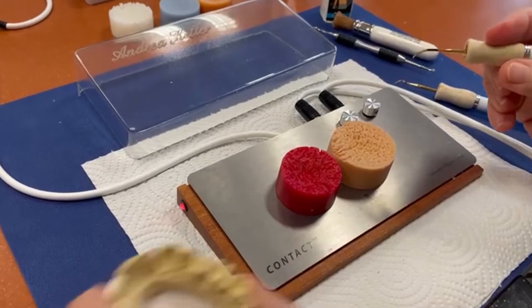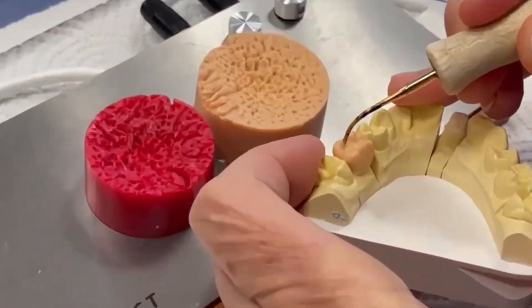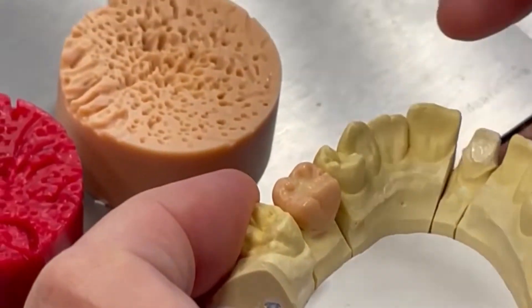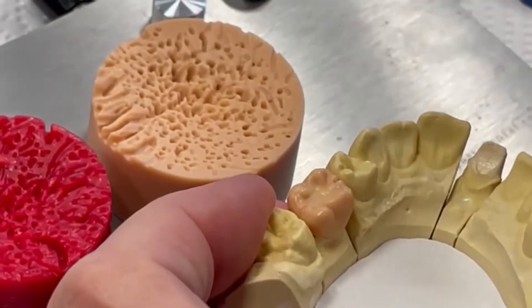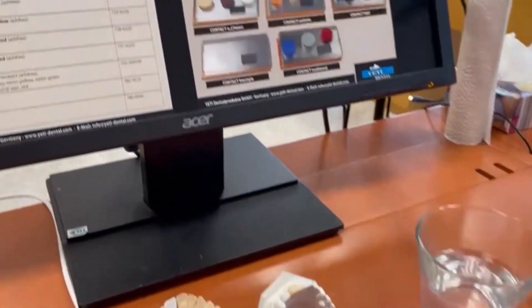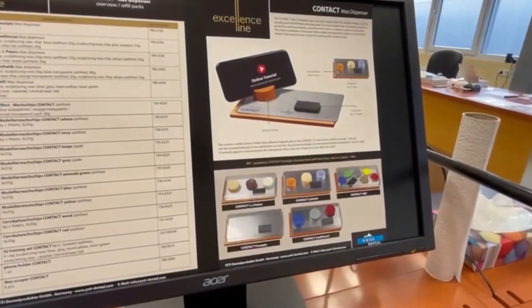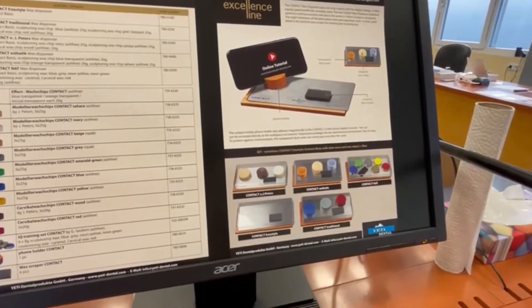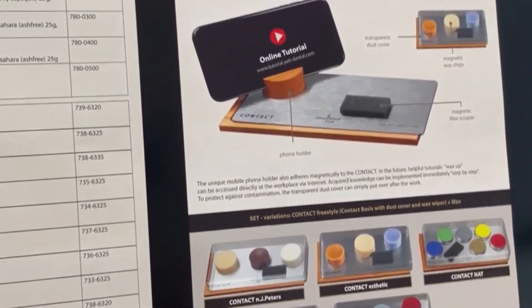Now Andrea starts with a crown. This is the version with two exits — you can also have the Contact E with one exit. As you can see, everything proceeds as usual with an electric wax knife to produce a crown. Now we want to show you the different possibilities of our Contact product.